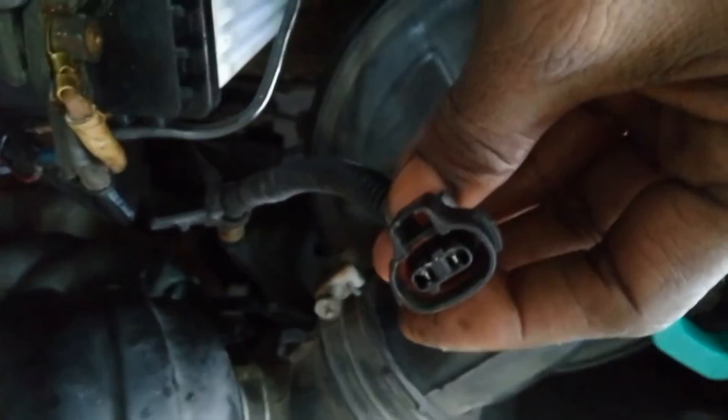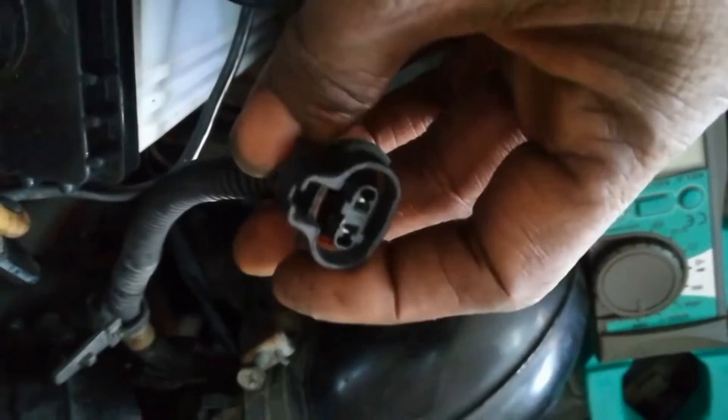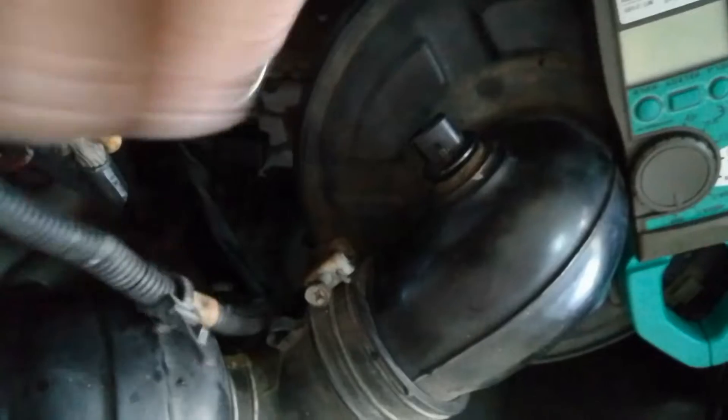On mass air flow sensor equipped vehicles, the IAT is part of the MAP sensor. The IAT is connected to the THA terminal on the ECM.